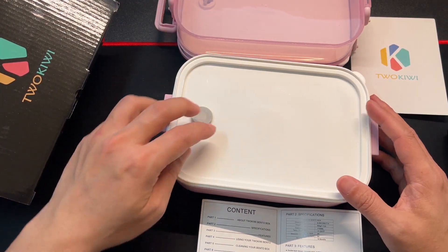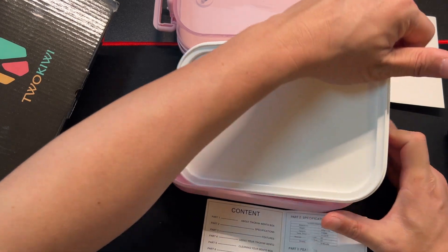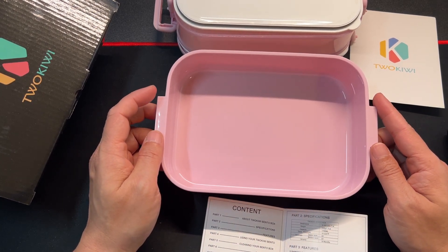Again you have another sealed lid — you pop it open and seal it. Pop that lid and there you go. This is the bottom layer, and this is usually where you put your main entree.